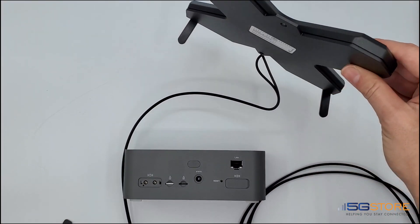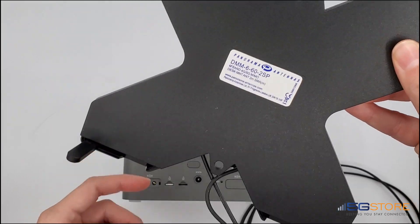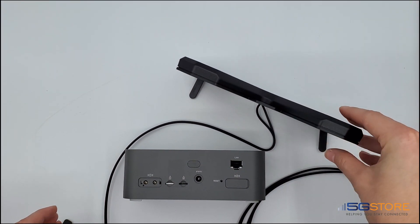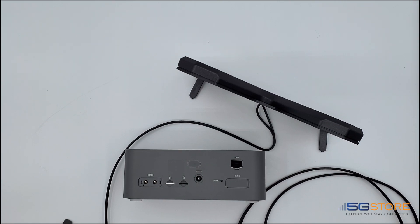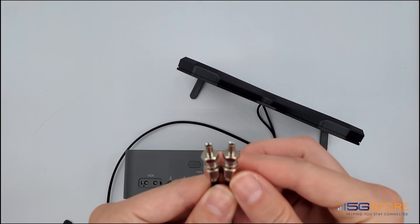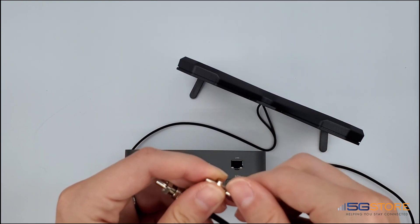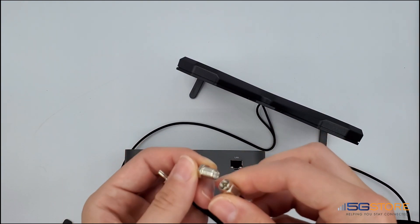Taking a closer look, the antenna we have is the Panorama DMM6-60 with 2x2 MIMO connections. The Incivo FX2000E uses TS9 connections, while the Panorama antenna uses SMA male connections. That being said, I have adapters I will connect to the cables before I plug them into the Incivo.